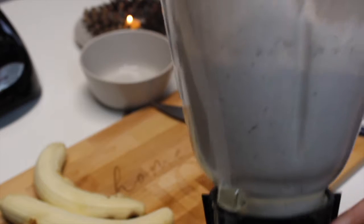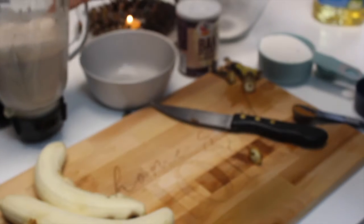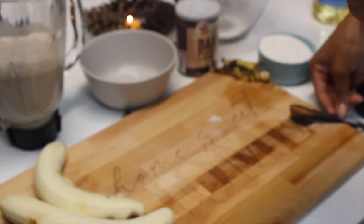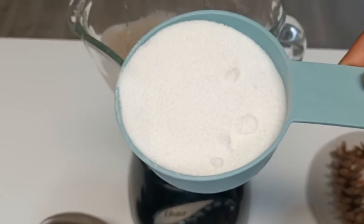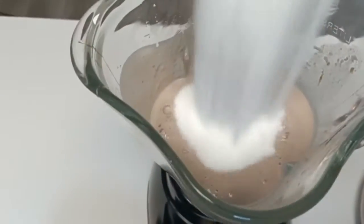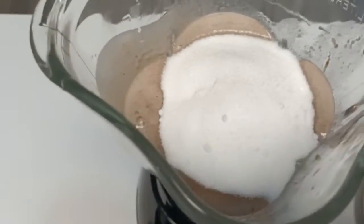This is the result, and I will tell you something — banana and cinnamon is a perfect combination. Leave in the comments if you agree, or leave your own favorite flavor combination. After adding a tablespoon of cinnamon, we will add one cup of granulated sugar and blend everything again.